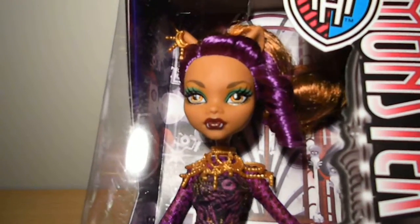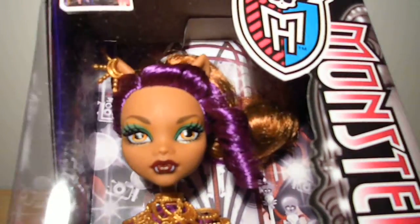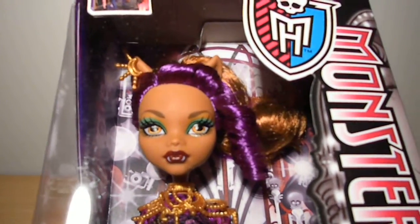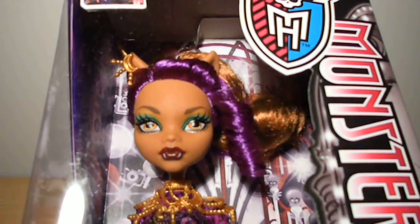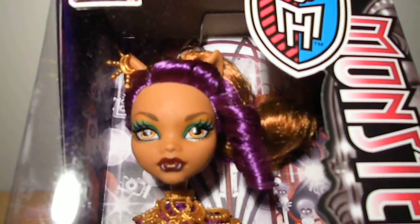She wears a golden spiked crescent moon earring, which is super cool. She has green and gold eyeshadow, brown lipstick with painted fangs on her bottom lip.